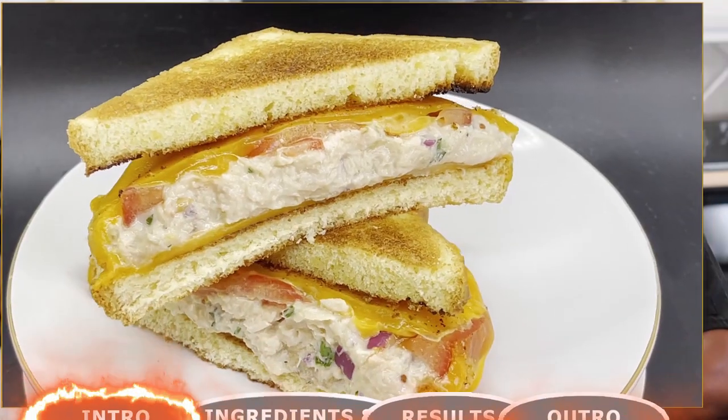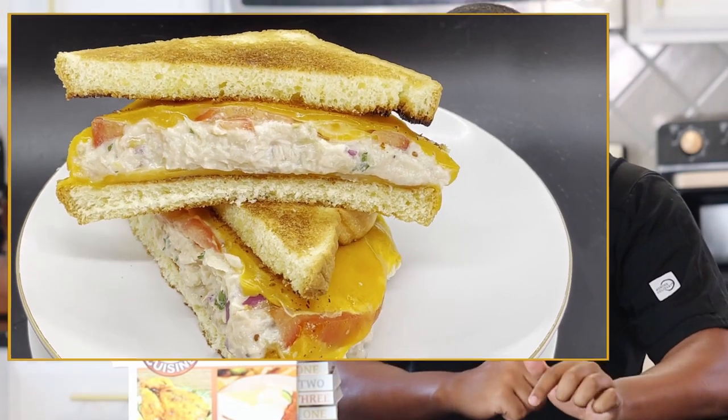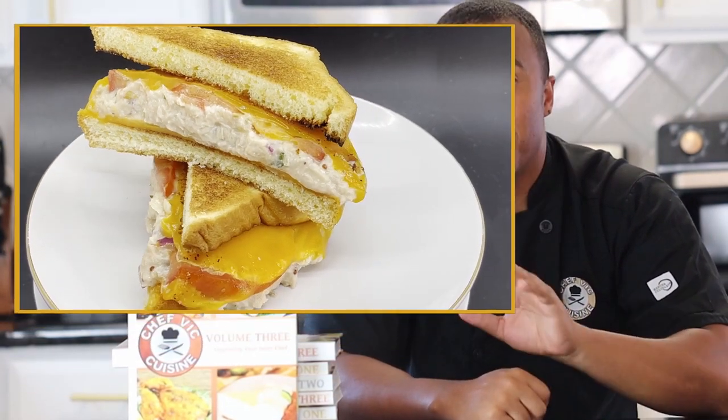Hey everyone, how's it going? Welcome or welcome back to Chef Vic Cuisine. Today we're making a tuna melt. This is super easy to make and this tuna melt is gonna be your go-to for an amazing lunch.